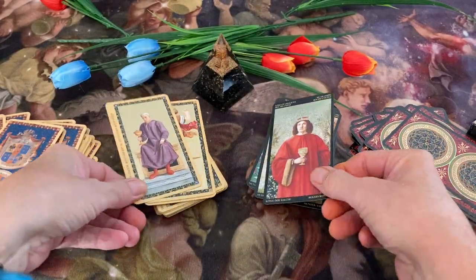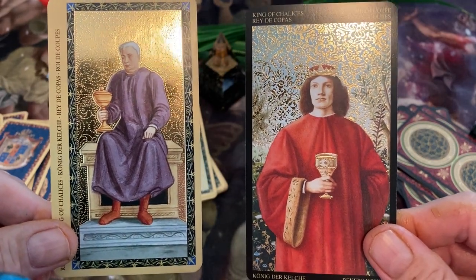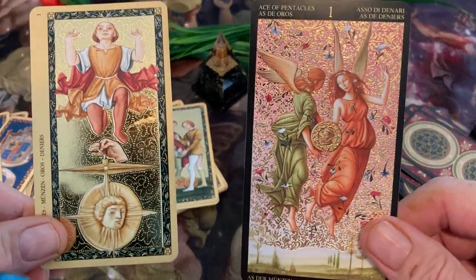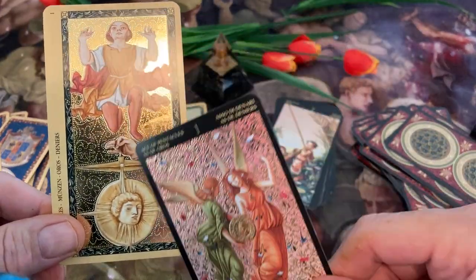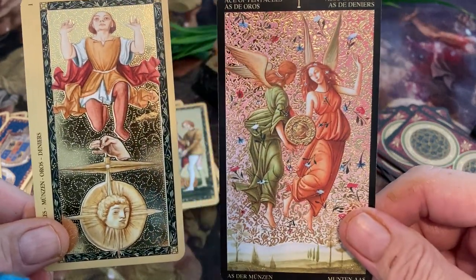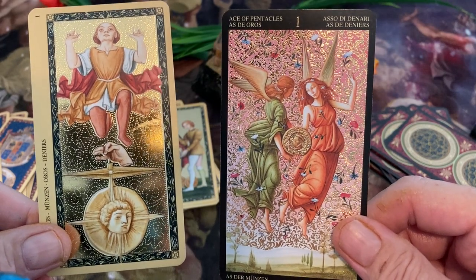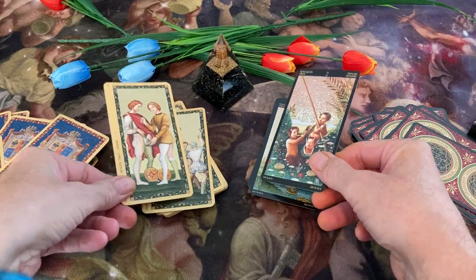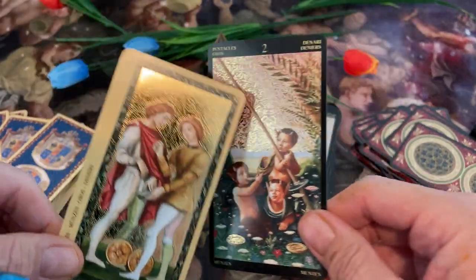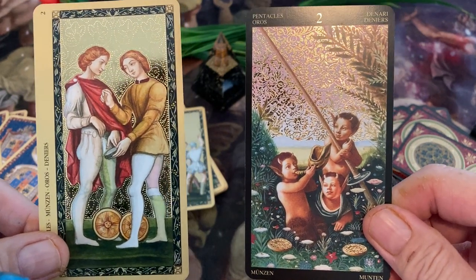And the King of Cups. Our Pentacles coming up — and a pentacle guy here. Strange face though, I don't know about that guy. And here we have a couple of angels with a pentacle. The Two of Pentacles — this is a bizarre card, it's like kids with these horns.